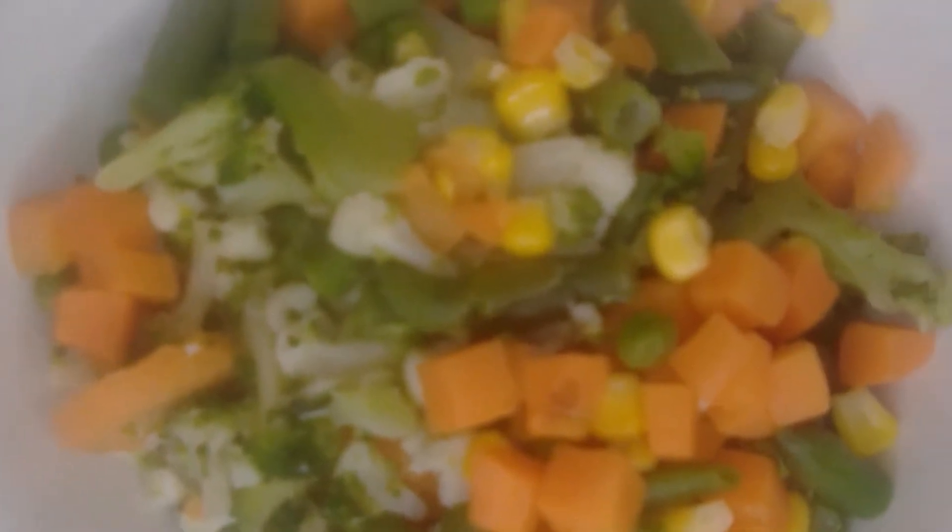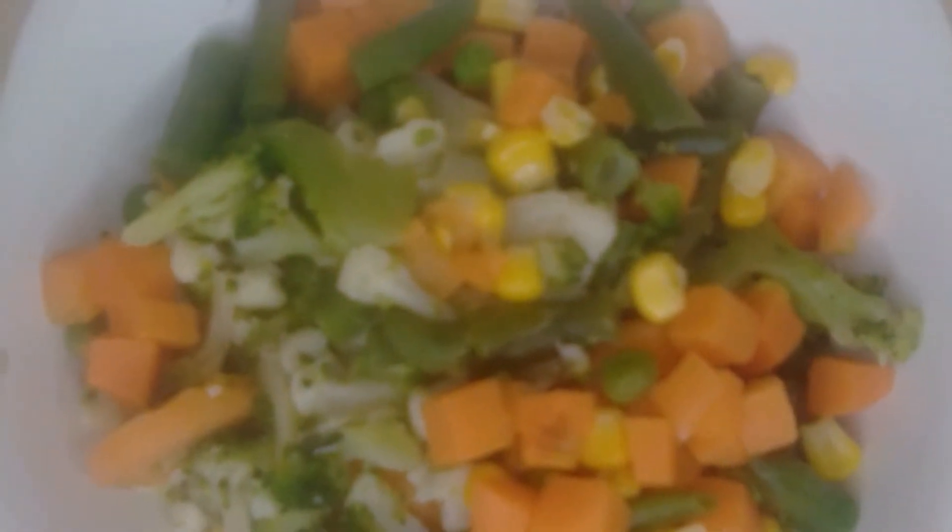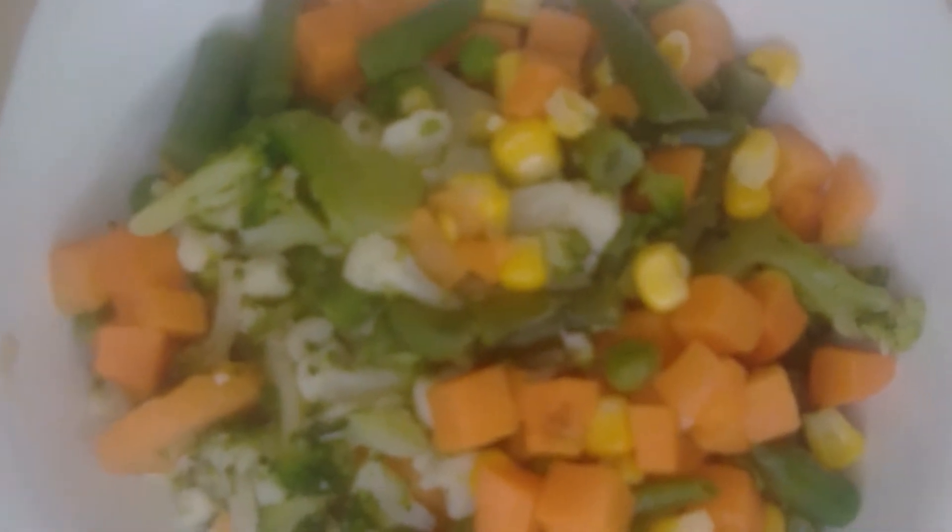3 spoons of crayfish, ground ginger and garlic, 100 g of tomato paste, 1 diced onion, meat, and veggies — inside we have broccoli and carrots.